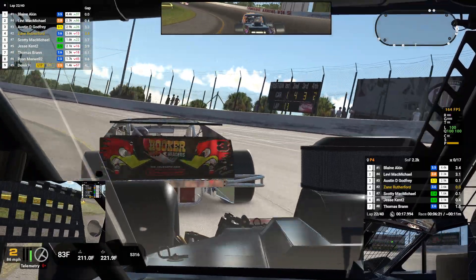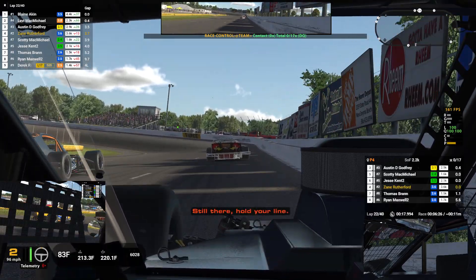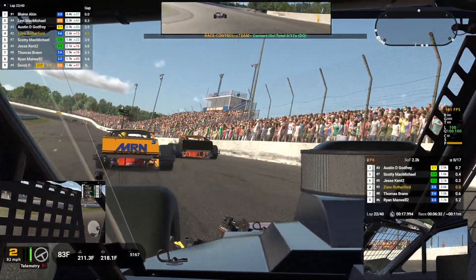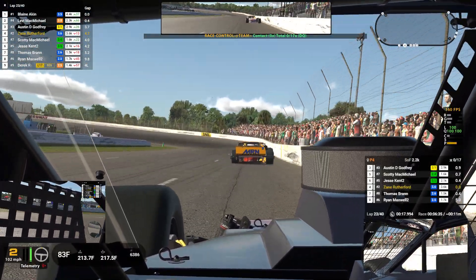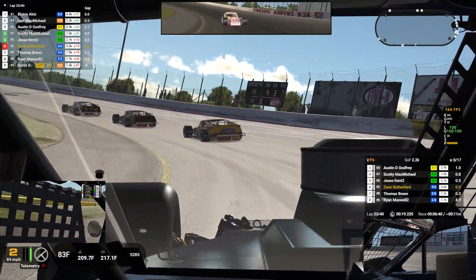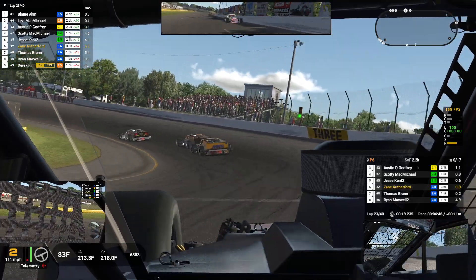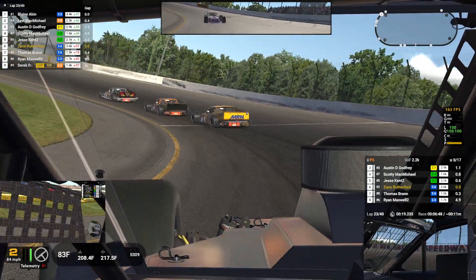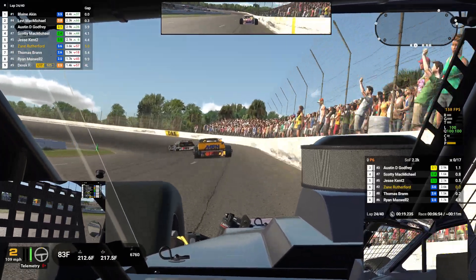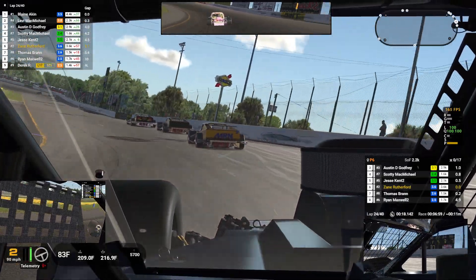Whoa! Car inside — that car got all out of shape there. Why am I breaking loose all of a sudden? Go back to zero on the brake bias. Sixth place. That lap was at 19.24. I don't know what's going on with the car now. Looks like it's broke or something. That was interesting — just done an 18.14.